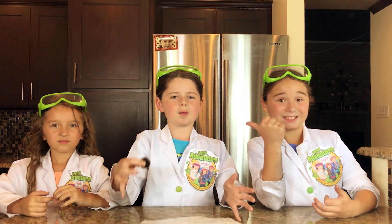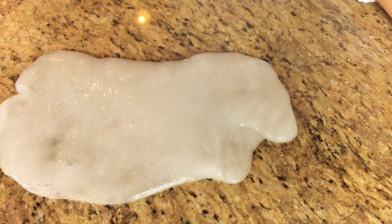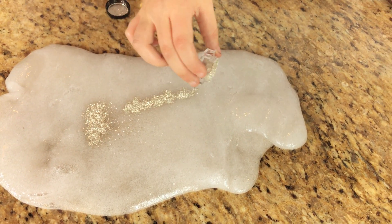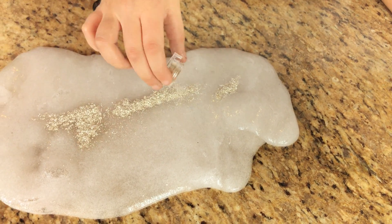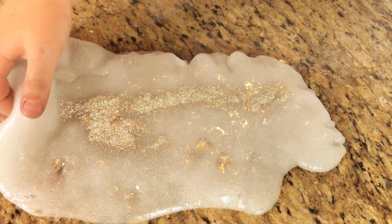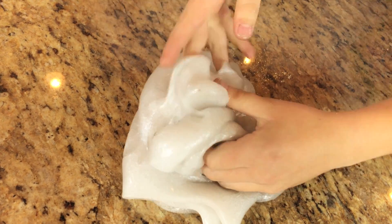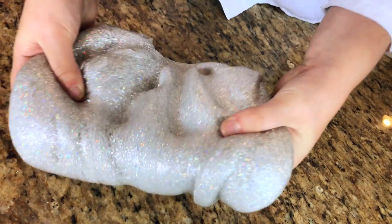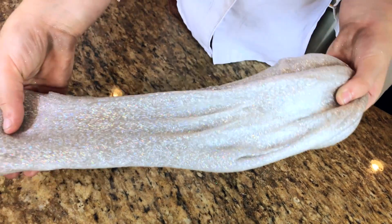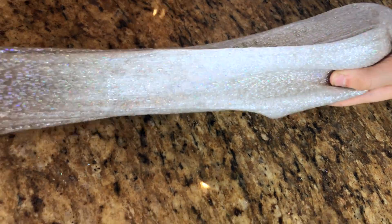That looks so pretty. Okay, so we're going to take our chrome powder and make the slime look just like gallium. Oh, that is so pretty! That looks just like gallium, but it sparkles. Now we're going to mix it in. There's sparkle flying everywhere. That is so pretty — it's so gallium, it's so beautiful.